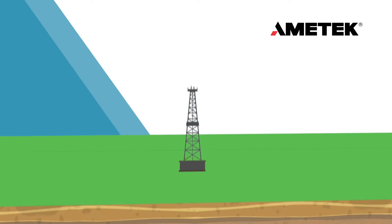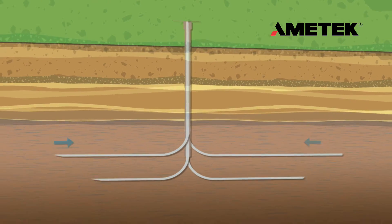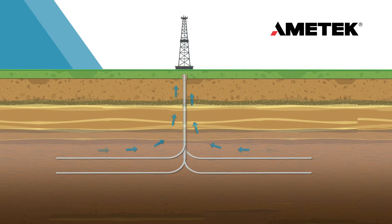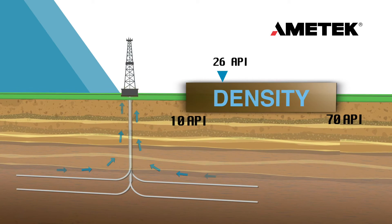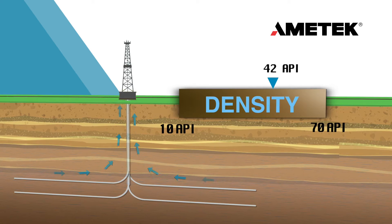Single well pads can now cover much wider areas, pulling gas and oil not only from broad regions of a given formation, but also from different formations by drilling at different depths at a particular site. Another significant change, being driven by drilling technology, is the need to be able to measure oil with widely varying densities.